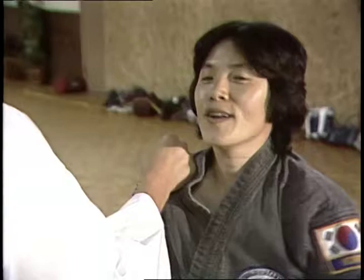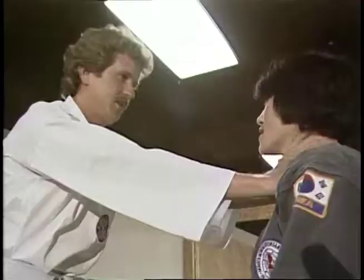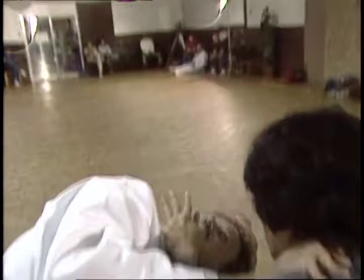Somebody grab you this way. Grab here all the way. I'm going to turn. Chalking. Pull. I bet that one's fun.